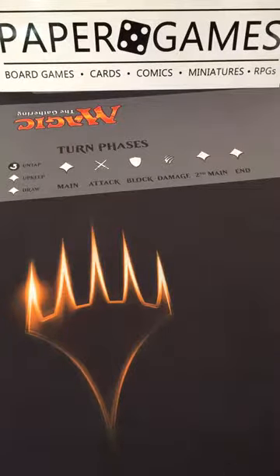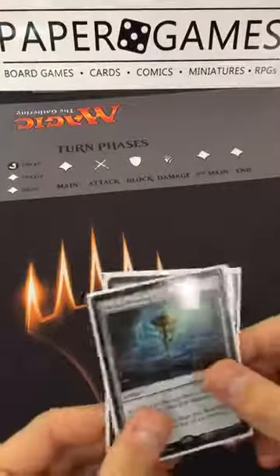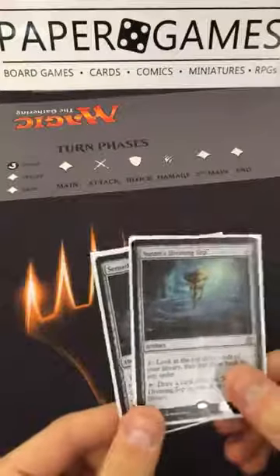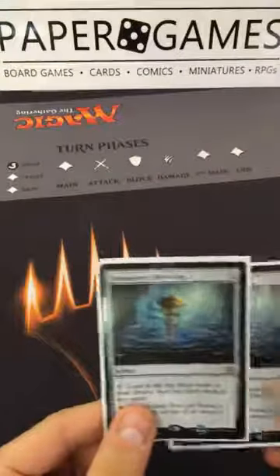Welcome to Paper Games. We sell singles in our cases and fill a lot of orders, and we also sell online. In order to do that, we have to grade the cards so people know what they're getting. Cards can be graded from mint to near mint, lightly played, moderately played, heavily played, and damaged — covering the scale to communicate condition online without seeing the card.